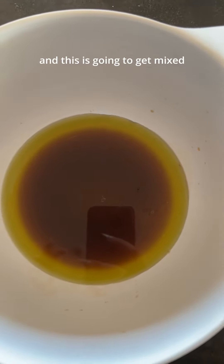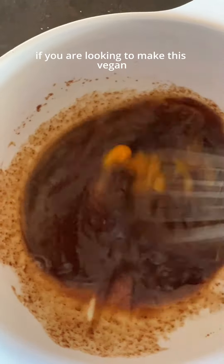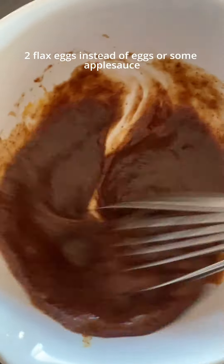I have two eggs. If you are looking to make this vegan, you can add a banana instead of these two eggs, or two flax eggs instead of these eggs.